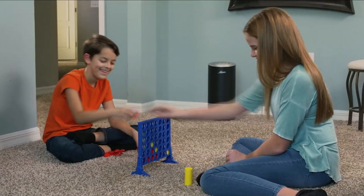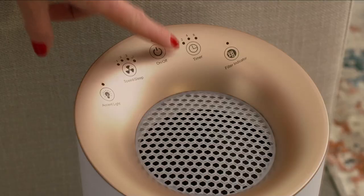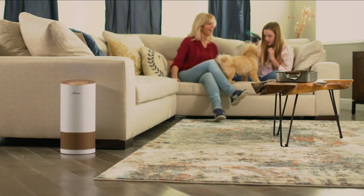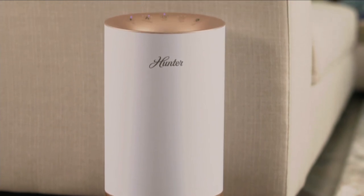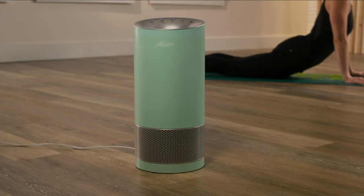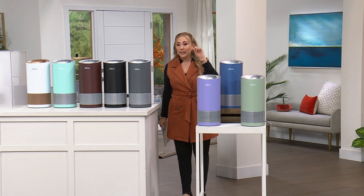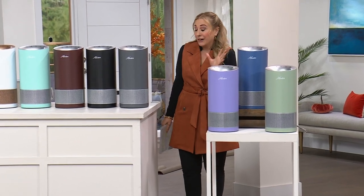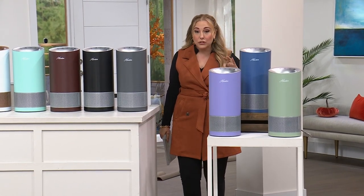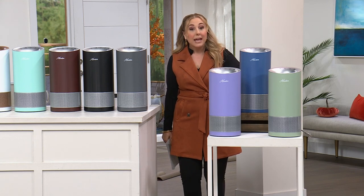There's an air quality issue everywhere because there's more pollution indoors — two, three, even four times more than outside. Why? Because you batten down the hatches for air conditioning and for heat in winter. We have the Hunter HP400 Tower — true HEPA air purification with the eco silver filter. Notably, we have replacement filters available on auto-ship, which is rare. Filters last about six months and you can control the auto-ship schedule.